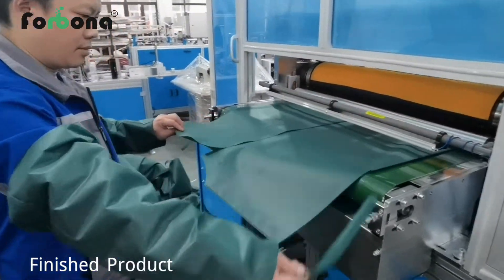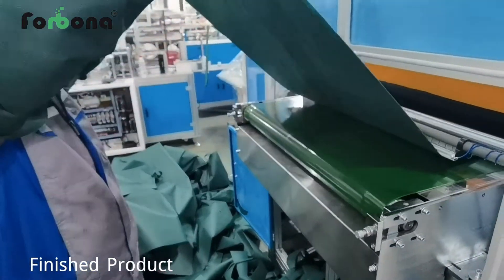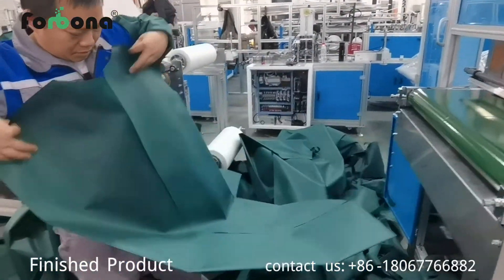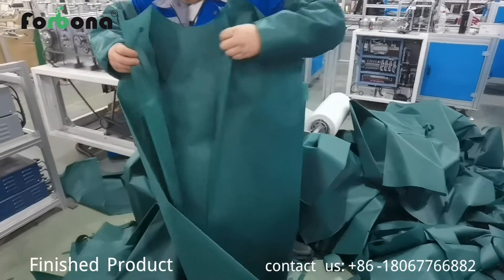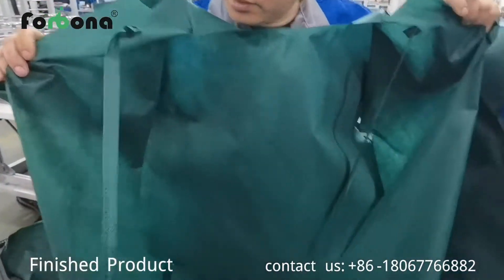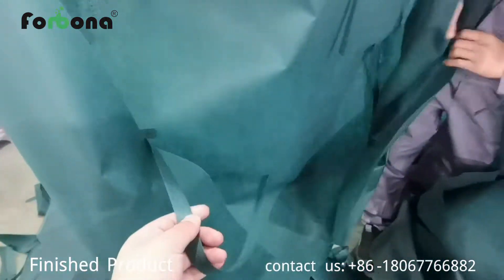The finished product comes out by conveyor automatically. The machine speed is 20 pieces per minute. Here we show you the ribbons at the neck and the ribbons at the waist.